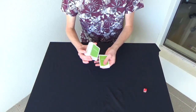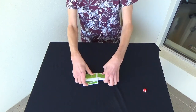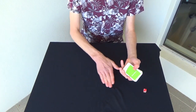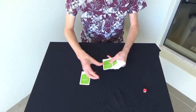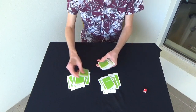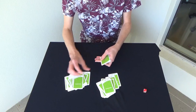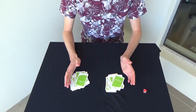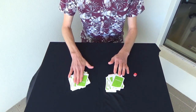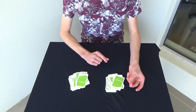First, give your cards a shuffle. Next, we're going to deal cards out into two piles in front of us. These cards seem pretty random now, but we can make them even more random by swapping cards from the left pile to the right pile. And I'm going to decide how many to do by rolling a dice.